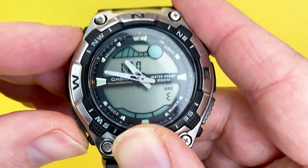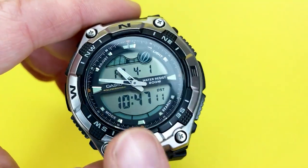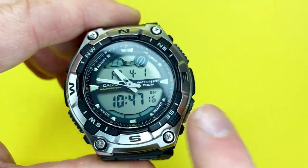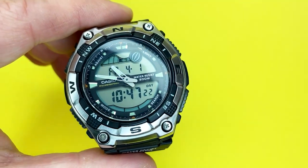I'm going to put the instructions in the description, and I'm also going to feature a dedicated video on how to use this watch — it might be quite a feature-length video given how much there is to it. Subscribe to the channel; it'll be coming in the next couple of months. Now I'm going to pop it on my wrist.